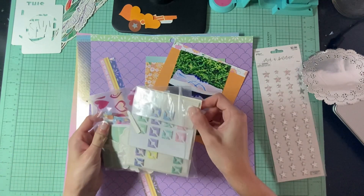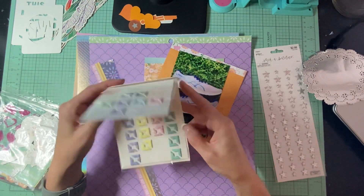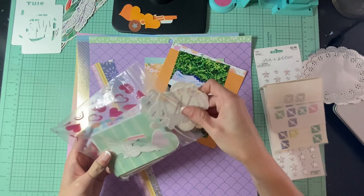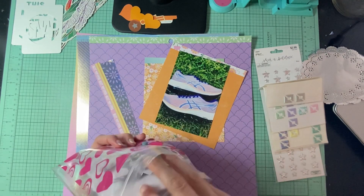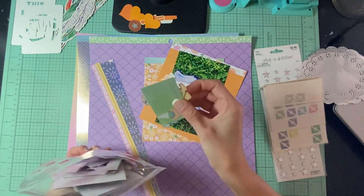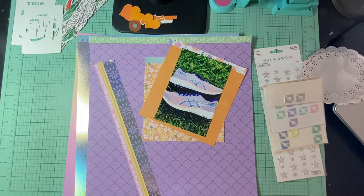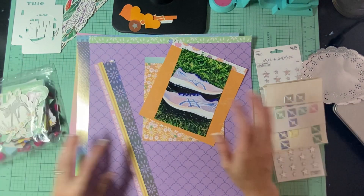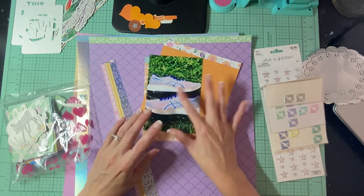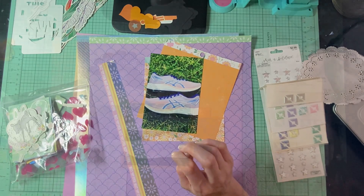I also have this little pack of goodies all from the same collection - this is from the Recollections collection. I could use some of those. I have some baby things that I probably won't use but tons of other stuff. A lot of these are birthday themed so they might not work, but there are also some brads in here so we'll see what we can get done.